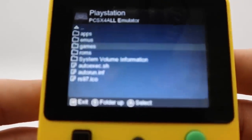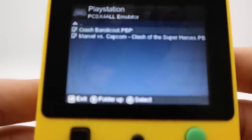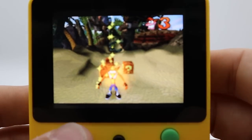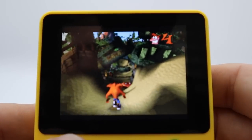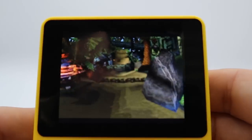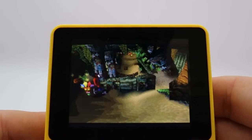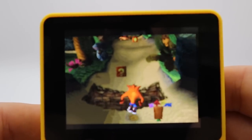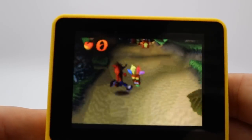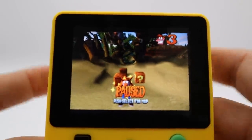We're going to do a PlayStation game. I'd be surprised if this plays PlayStation games well, but it is advertised that it can, so we'll try Crash Bandicoot. Clearly you can see off the bat there's a lot of slowdown here, and it's definitely running not even close to the frame rate it should be. That said, with the custom firmware we might be able to improve this by adjusting the clock speed, because you can actually adjust the clock speed in the custom firmware. This is definitely a device that is meant for you to tinker with.